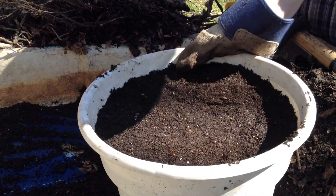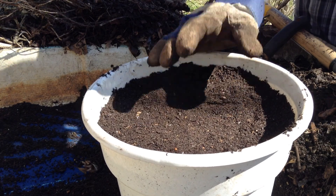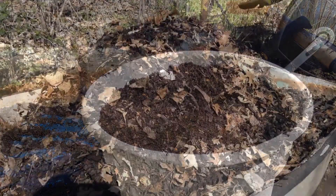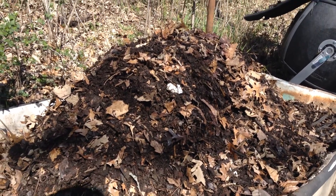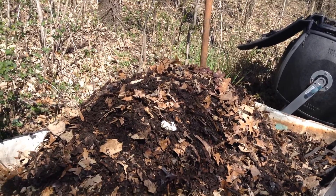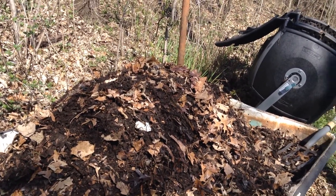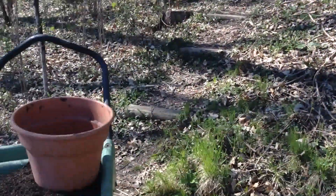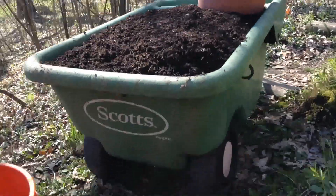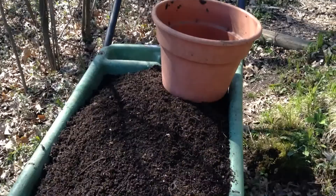So you can start a new container, you can top dress, you can plant seeds with a no-dig method, or you can make compost tea. So I've turned the entire pile over. It really doesn't look like we took anything out of it because we've introduced so much more air. I've added a few leaves, but really not enough to replace all of this compost. Look at this — we've got this entire container full of nice, finished, sifted compost.